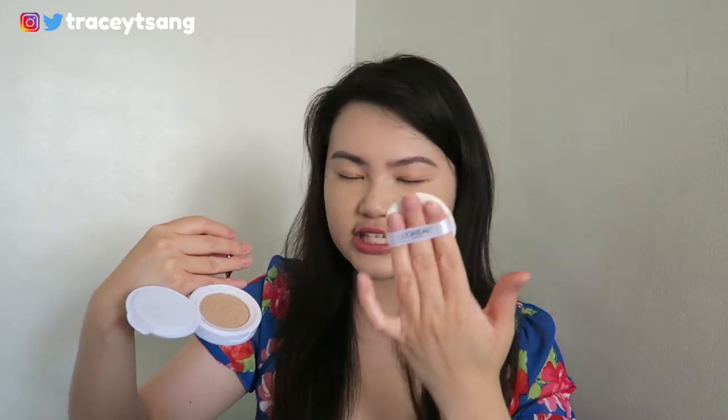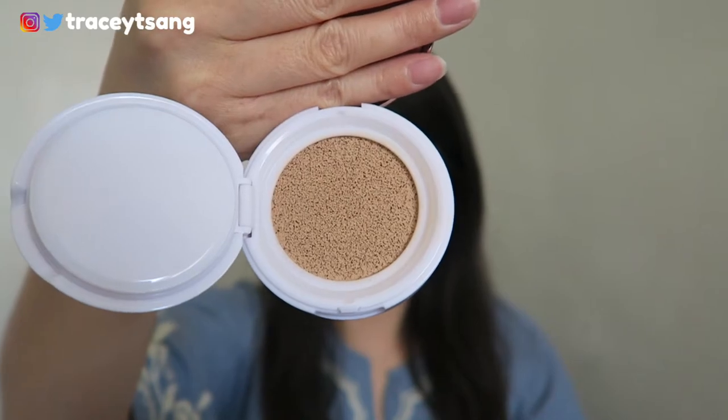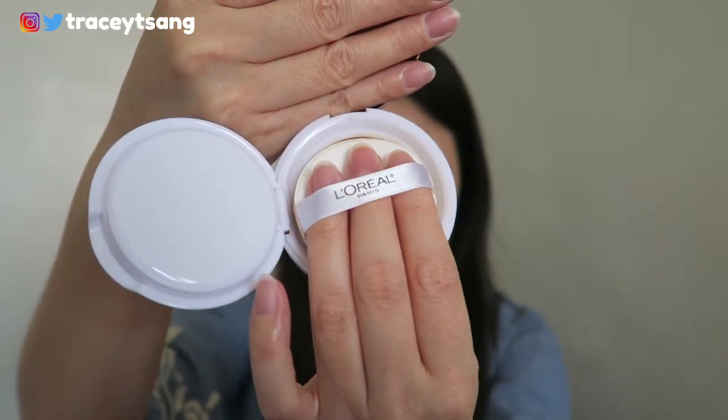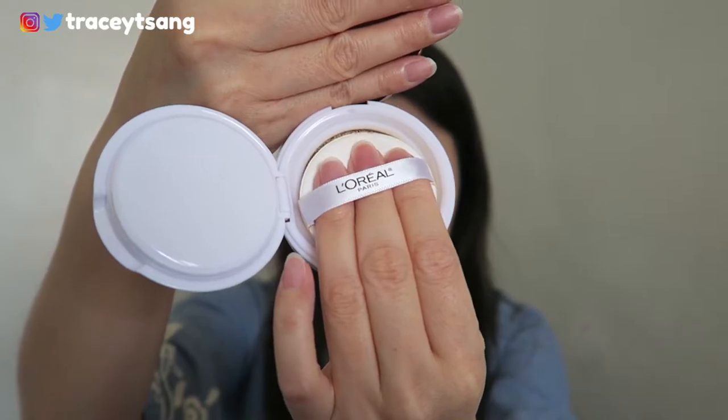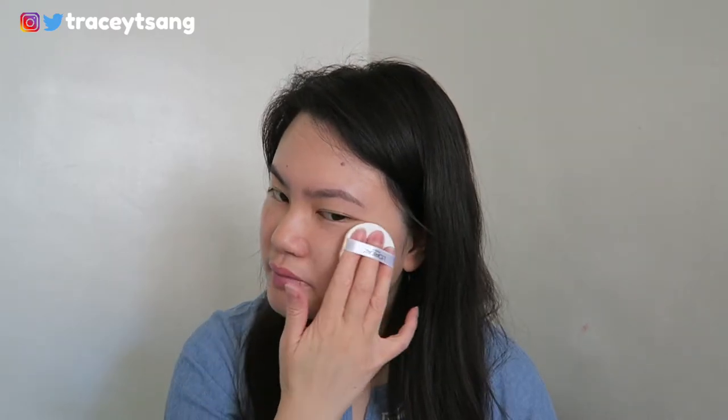It's definitely very doable for second or third layers or touch-ups — just push down and pat. I wore this cushion compact for 12 hours. At first it looks really nice; it gives you a dewy slash slightly matte kind of finish. I have combination skin with a really oily T-zone — my forehead, nose, and chin can get very oily.